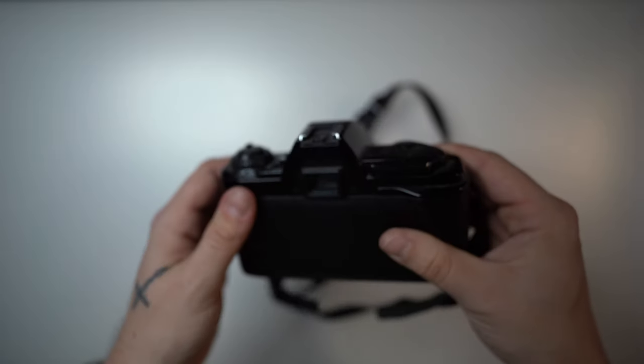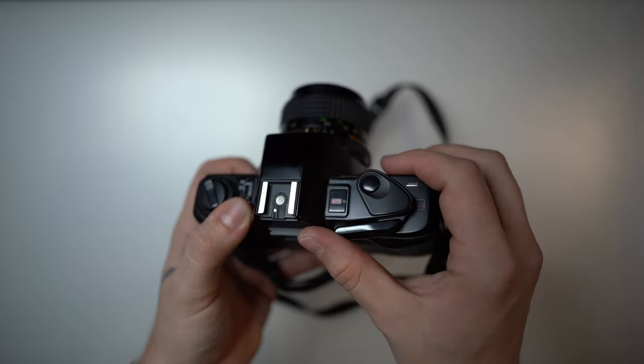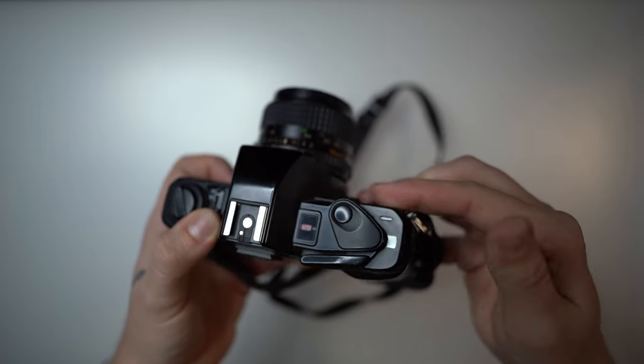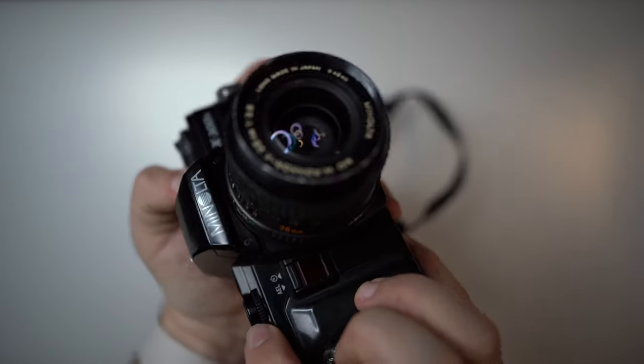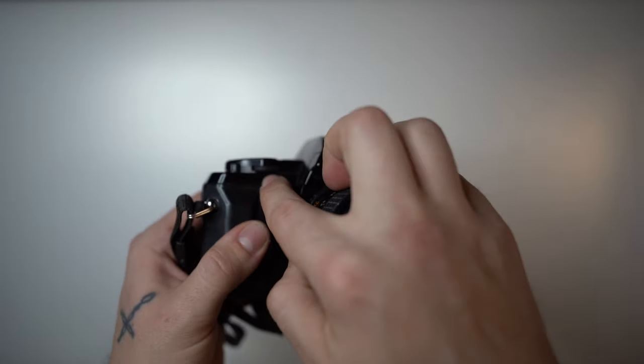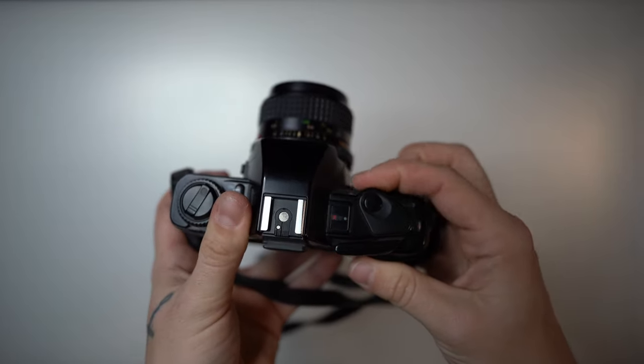You also have a hot shoe here for your flash. On the right-hand side you have your winder, which winds the film, and the shutter release. On the front, right under the shutter release, there is a wheel used to change the shutter speed.